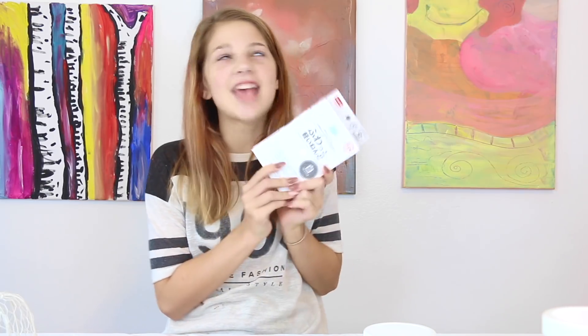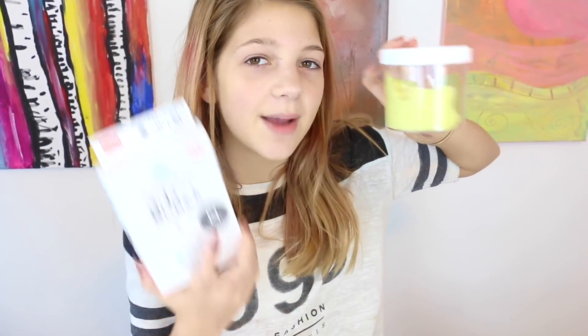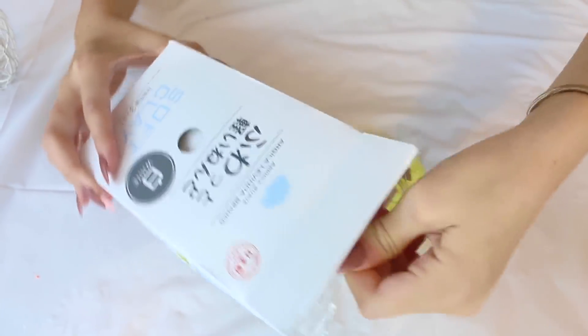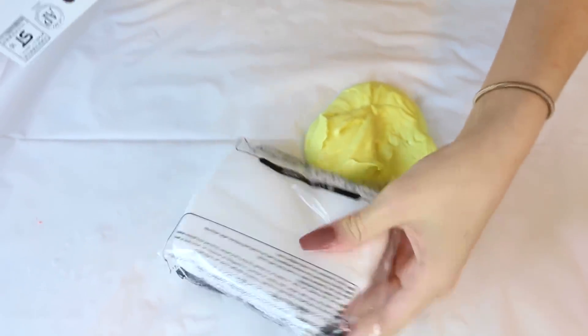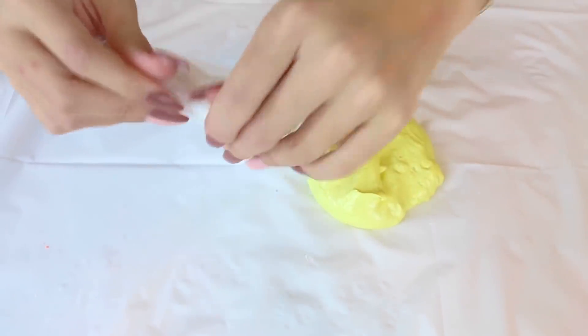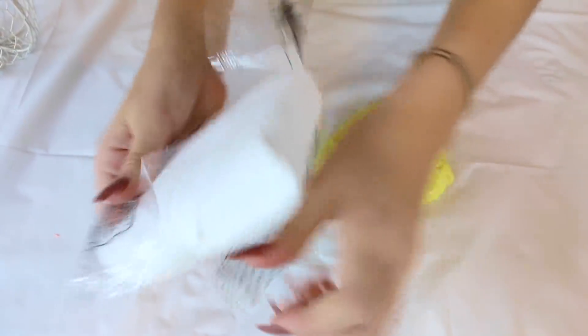Okay guys, it's the next day and I'm going to be trying Daiso clay. It came in and I'm so excited! This clay is white and my slime was white, so I added a little bit of yellow to the white slime. So I'm going to start mixing. Let's open it — I'm so excited. It's so squishy! This is the real Daiso, the clay that everyone uses.